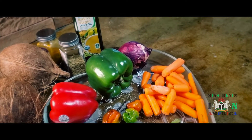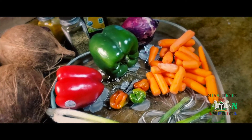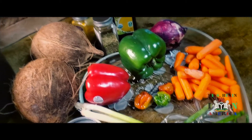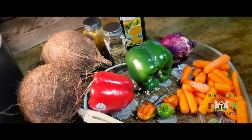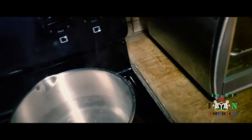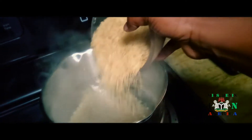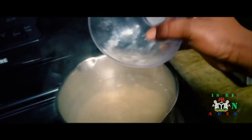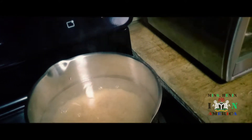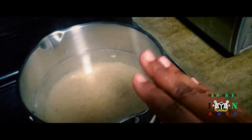If you try this recipe, let me know — it's really good and you will enjoy it. So let's get started. I already put water in the pot, and I would like to boil the rice a little bit first. Some people don't boil it but I just want it to soften a little bit. I'll add the rice to the pot and let it boil.